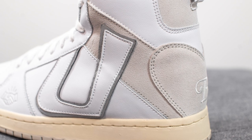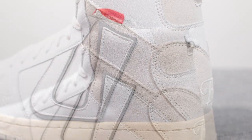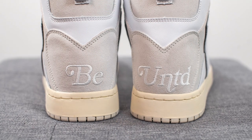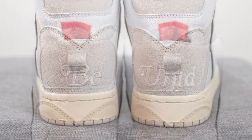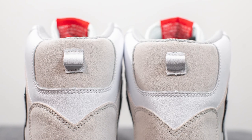Moving downwards, we have this diagonal overlay of gray-colored suede, and above this, surrounding the top portion of the ankle collar area, we have more smooth white leather. Overlaid on the bottom of the heel we have a heart-shaped suede overlay with the phrase 'BE UNITED' embroidered in white. On the very top we have another hit of gray-colored suede along with a small pull tab constructed out of white leather.